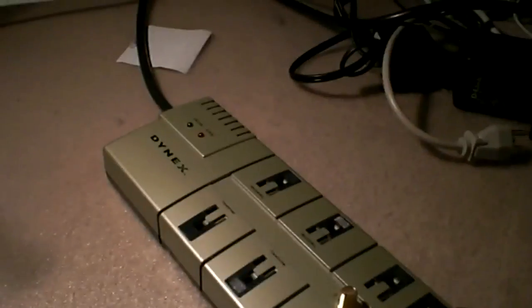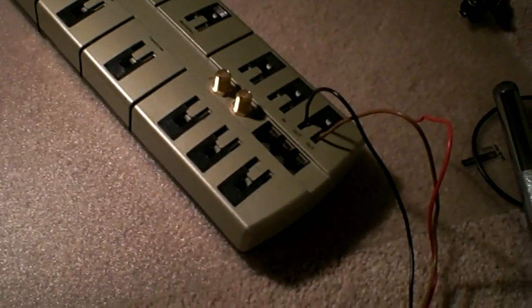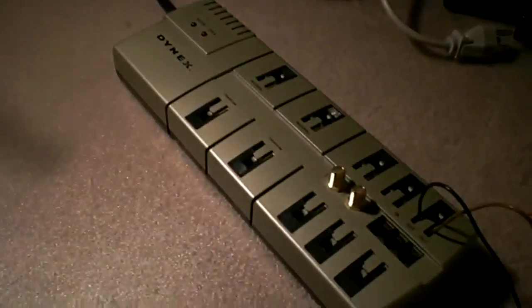For safety reasons, in America we use 115 volts alternating current, so I can just hook it up right to the mains power. However, I'm using a surge protector as a switch for safety reasons. So here's what the up signal sounds like.